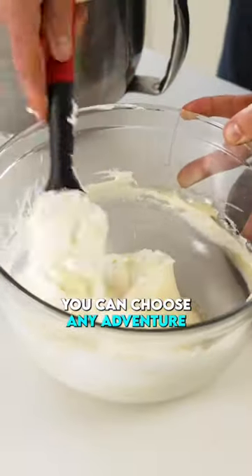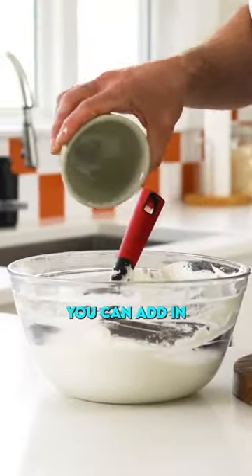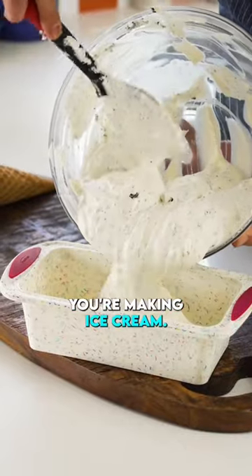The cool thing here is you can choose any adventure. You can add in cookies, you can add in strawberries, sprinkles. You're making ice cream — choose your favorite kind.